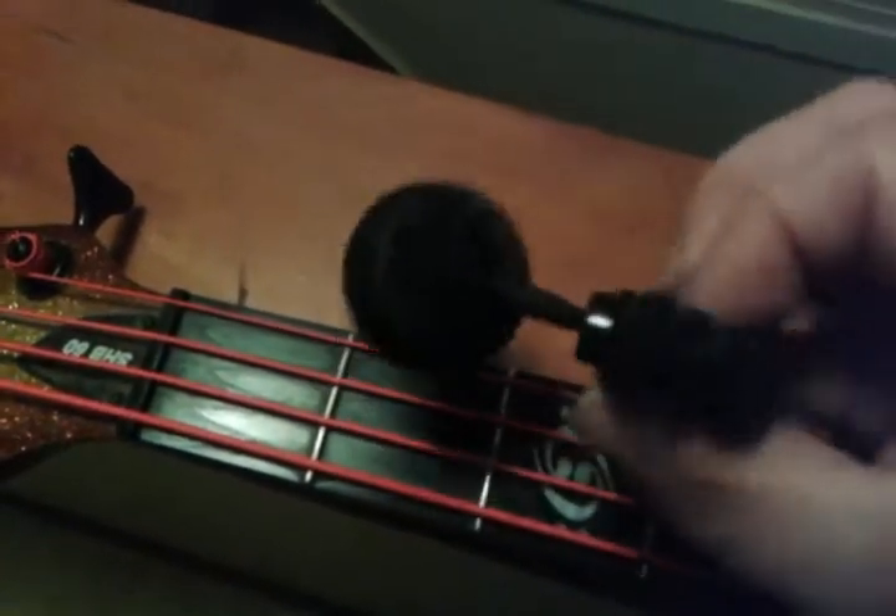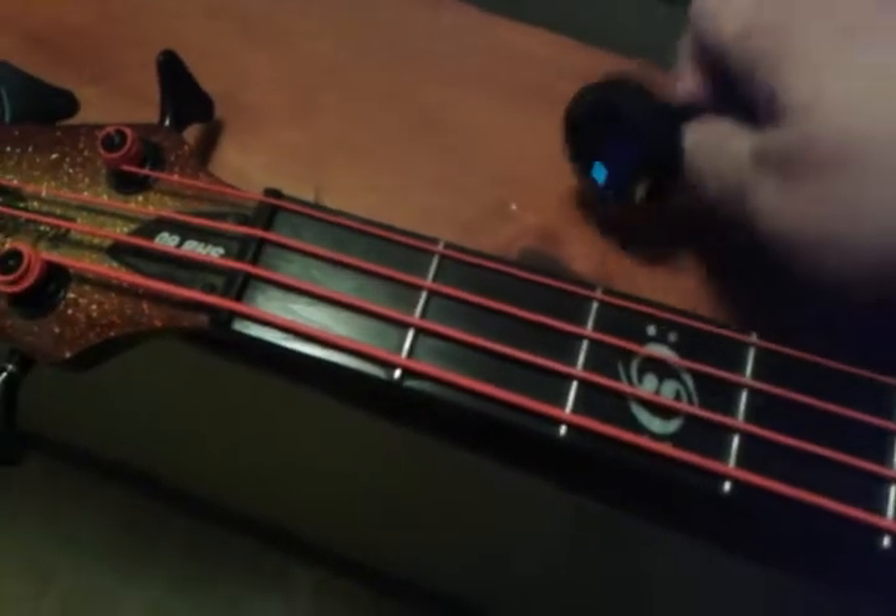Anyhow, that's the Snark Super Tight tuner. We'll see how long this lasts. Thanks for watching — take care.